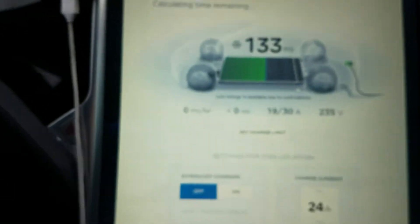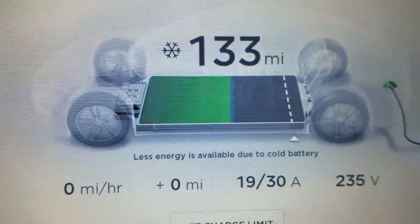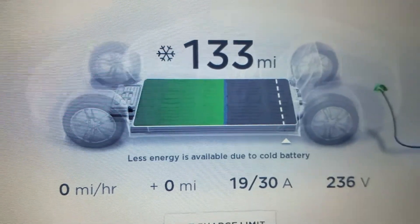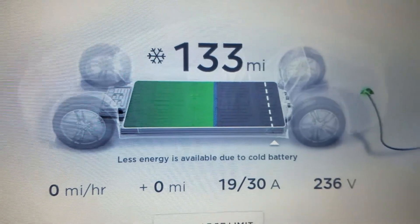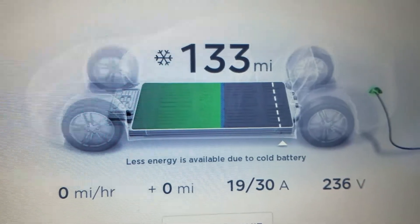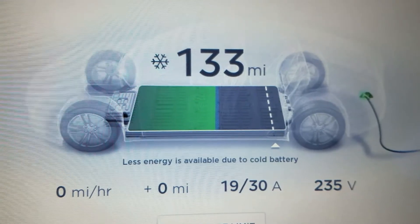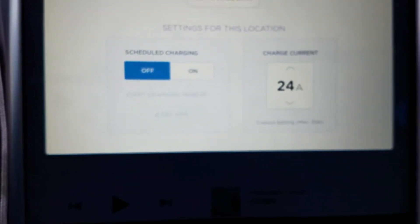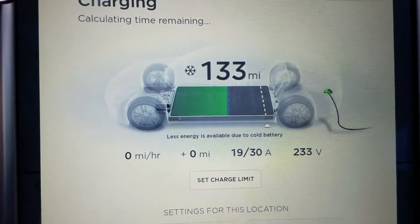Minus six degrees Celsius on the battery, and you can see you get this snowflake next to the range and the little blue line. It also says less energy available because of the battery being cold. So we have a cold battery and a little bit of power loss, but you can see there's 19 amps going into the battery and zero miles per hour — so it's drawing power but it's not charging the battery.